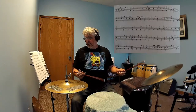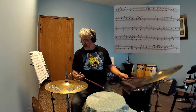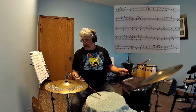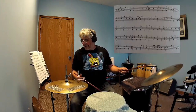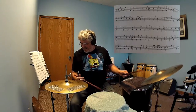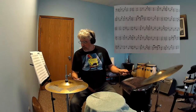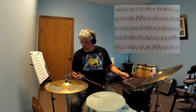One, two. One, two, three. One, two, three. One, two, three — [performance of page 38 at 141 bpm].